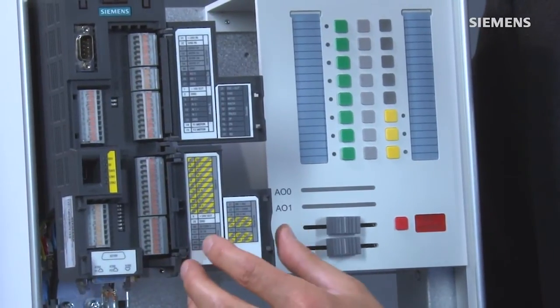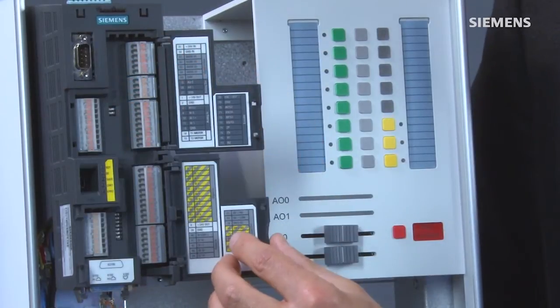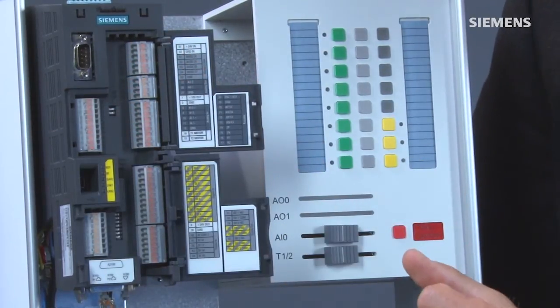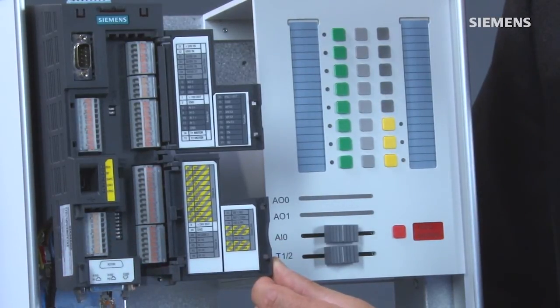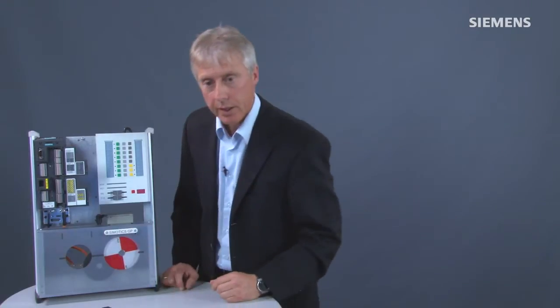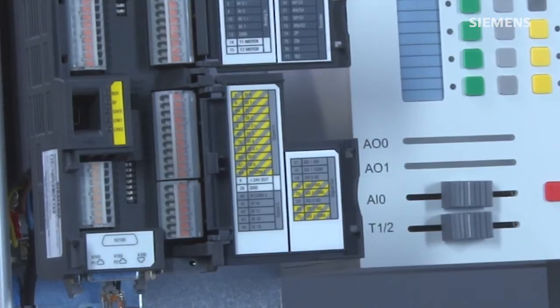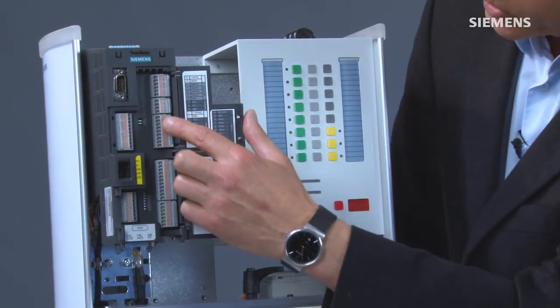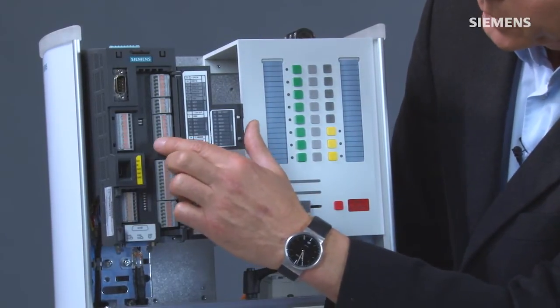Essentially, there are 11 digital inputs. Four digital outputs that can also be configured as inputs, and also three additional outputs. These digital inputs and outputs can also be configured as failsafe inputs and outputs, which are marked here in yellow. In addition, there are two analog inputs and outputs available, as well as a motor temperature sensor that can be connected in this area.